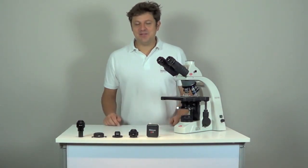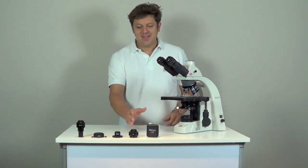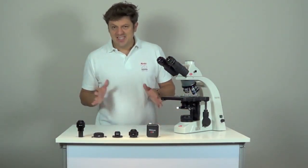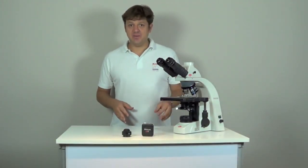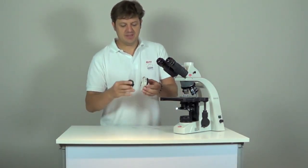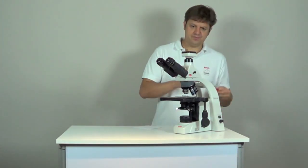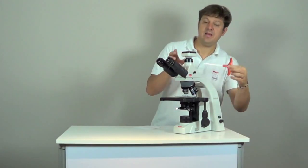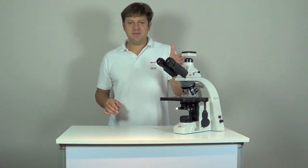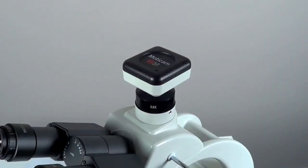There are three ways to connect your Maticam to the microscope. If you have a trinocular port, you can use the C-mount adapter. If you don't have a trinocular port, you can use either the eyepiece adapter or the BNS adapter. If your microscope has a trinocular port, connect your Maticam to the C-mount adapter and fix it on the trinocular port. Remember to pull out the beam splitter so that the light path is open. The C-mount adapter is different for each model of microscope and also depends on the sensor size of your camera. It is not included in the Maticam box.